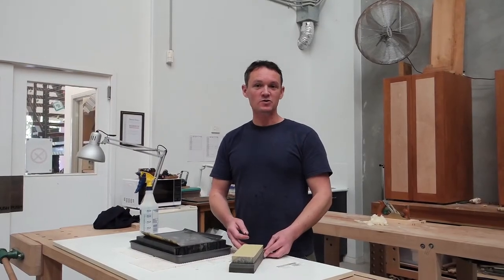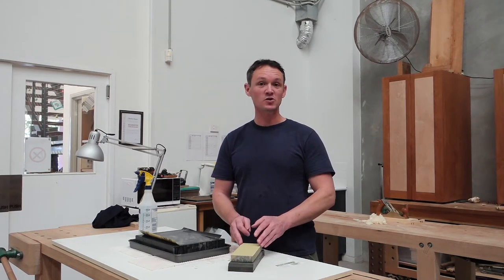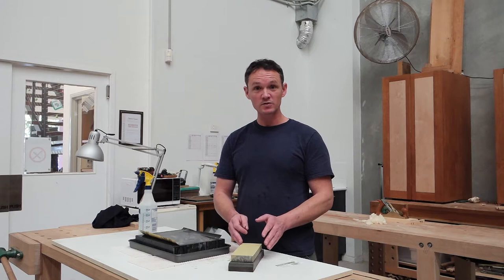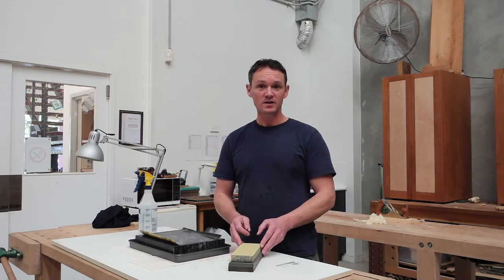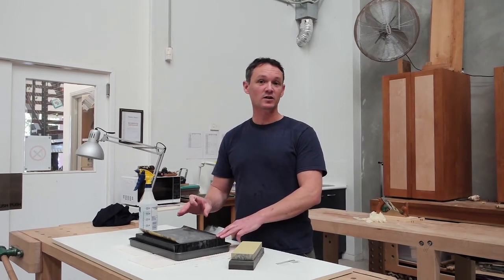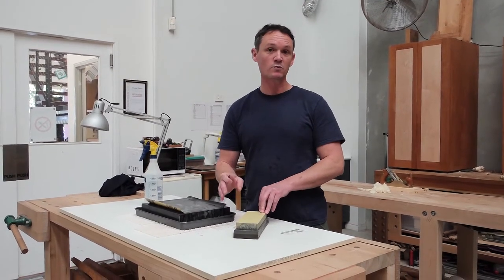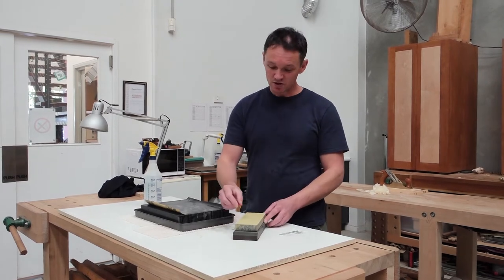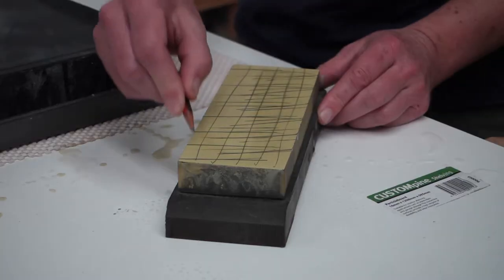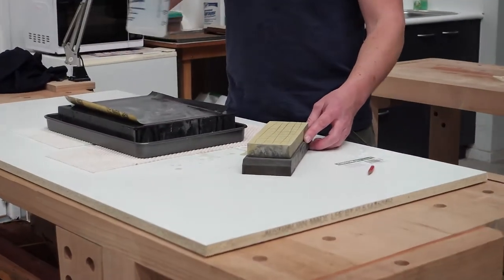Whichever abrasive media you use to sharpen your edge tools, you must keep them flat. If your abrasive media is not flat, then whatever shape it is will impart that exact profile onto your edge tools. With my water stones I'm going to use a flat granite lapping plate with some silicon carbide wet and dry sandpaper. First of all, just draw a very simple grid of pencil lines on your water stone like this. This will give you a visual indication of when you have achieved a sufficient level of flatness.